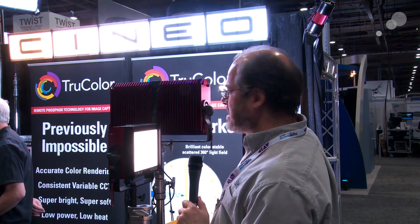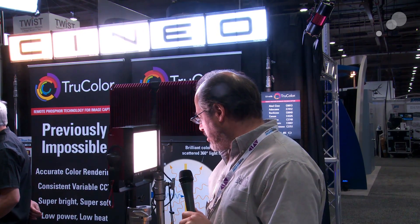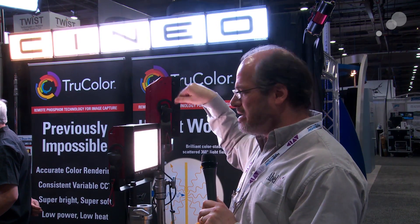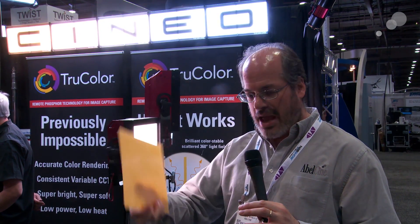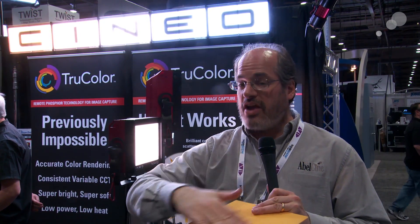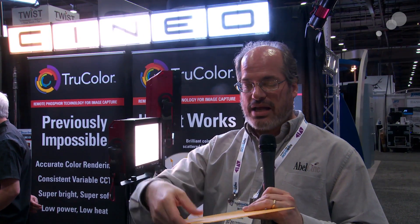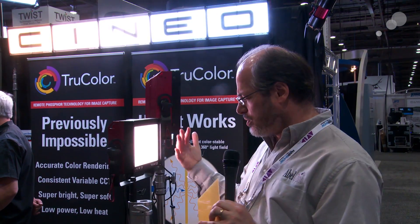This particular one is in daylight balance right now, but the way these work is with LED emitters inside, and then they have these phosphorescent panels. When the light hits them, these become your light source — they glow to whatever color formulation they're manufactured for. Because you have all the phosphor on this very large surface, you get very accurate color, and it's a naturally soft light because it's spreading from the whole surface.